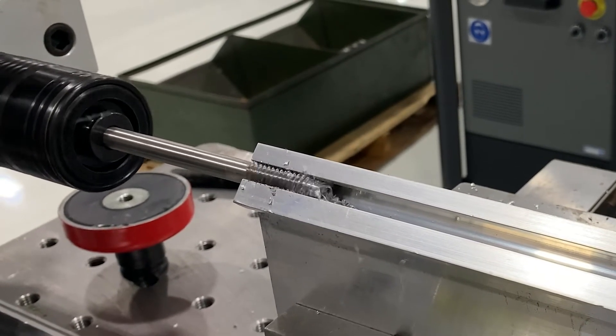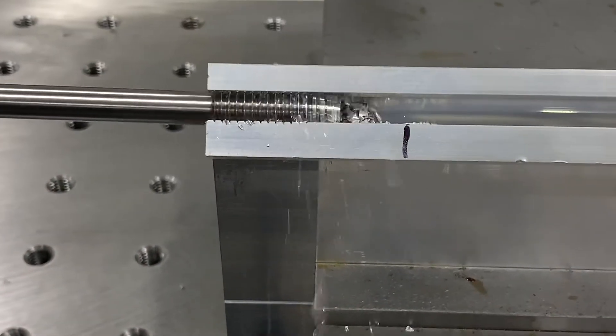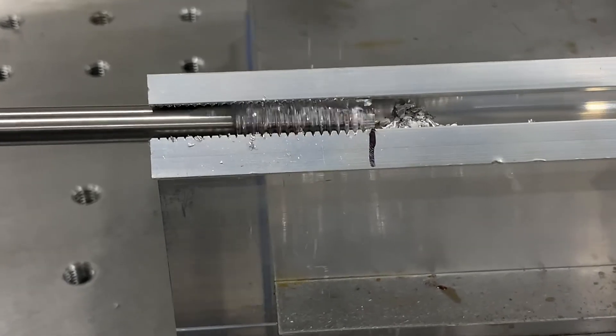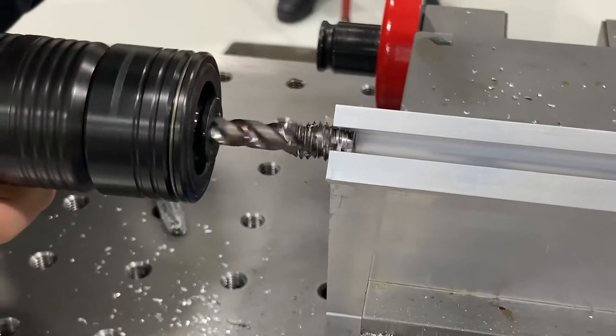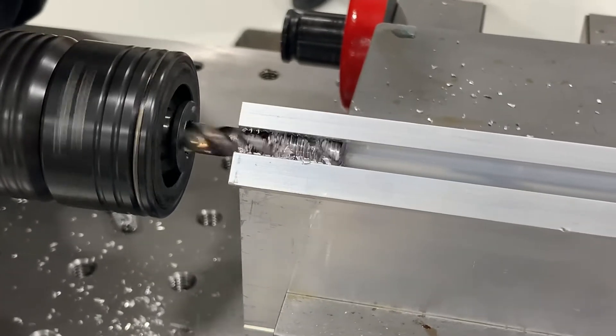One issue we ran into in this tap test was chip evacuation. The end user supplied us with a straight flute pulley tap, but due to the horizontal positioning the chips had nowhere to go. We swapped the tap with a three flute spiral point tap, which helped us pull the chips out of the part.